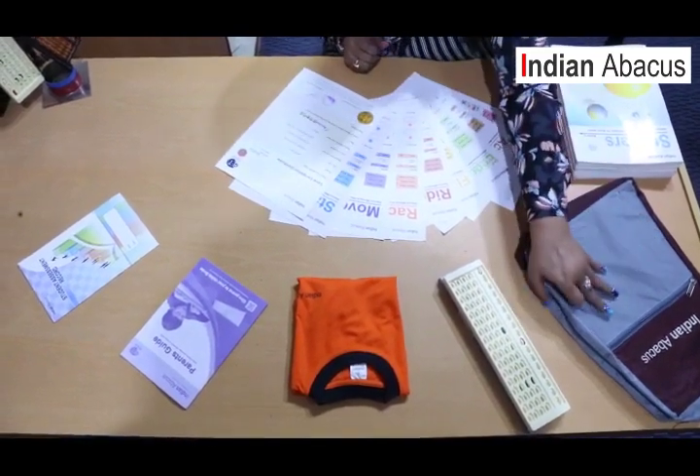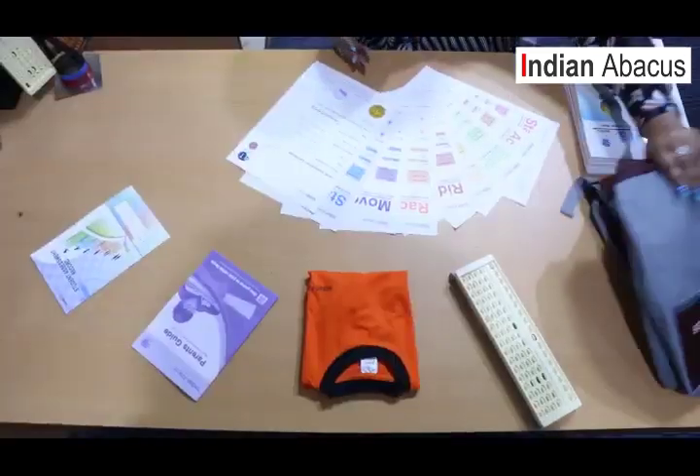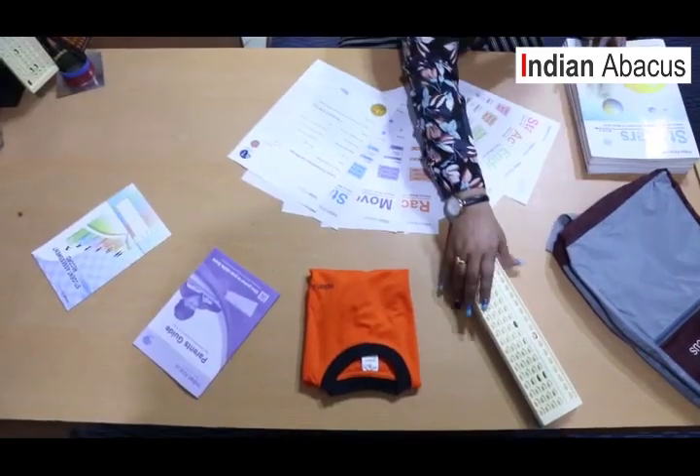We have a fantastic sling bag which you can see — the kids actually love this bag to carry on the shoulder. In the kit, when children come to the center for the first time, they have this bag with them. Inside the bag, we have the contents of the student abacus.